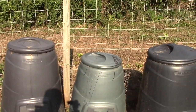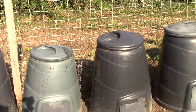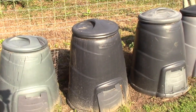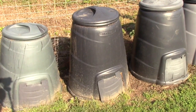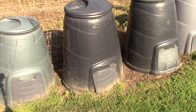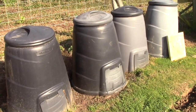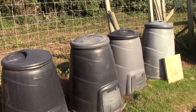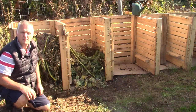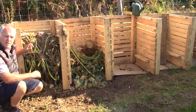Compost bins can normally be placed in a secluded area or even in a slightly shady area, and place them on top of the soil to allow better soil organisms and bacteria to help decompose the contents. So this is our compost bin that we've got.